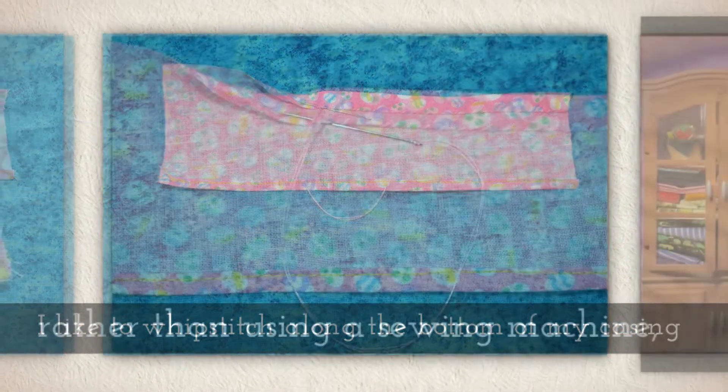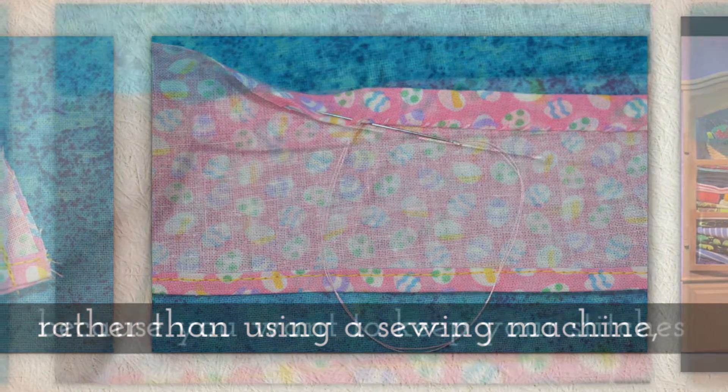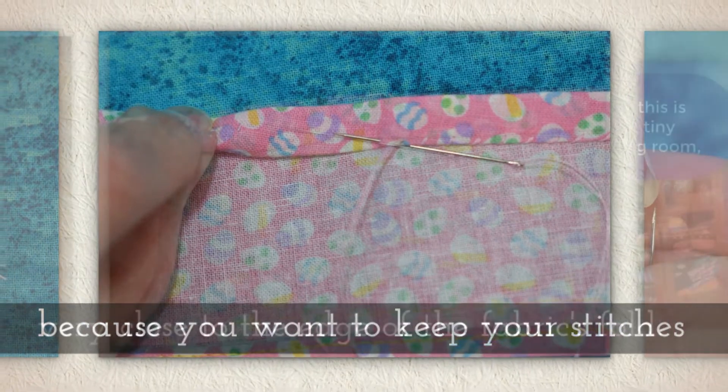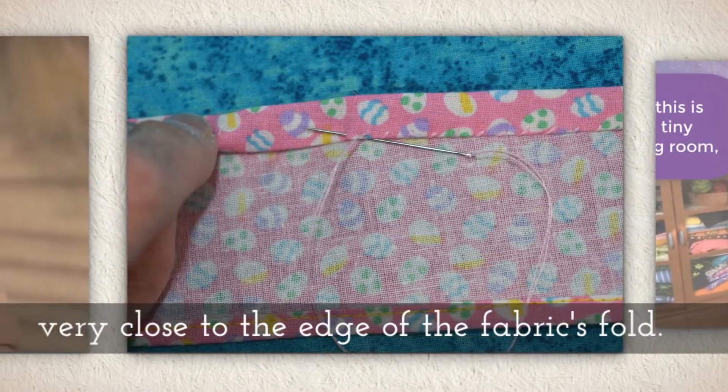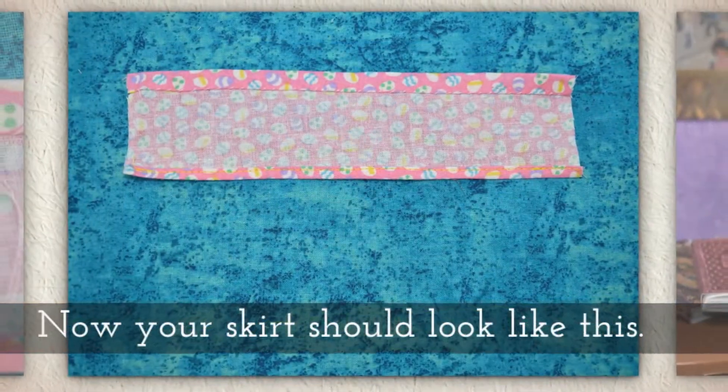I like to use the whip stitch along the bottom of my casing especially, rather than using a sewing machine, because with the casing you want to keep your stitches very close to the fold right along that edge. Sewing machines can kind of go off the edge a little.